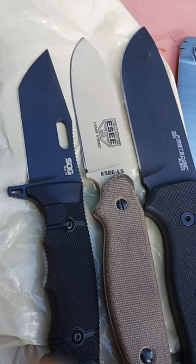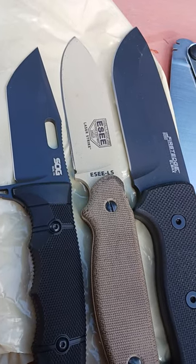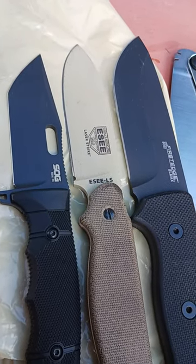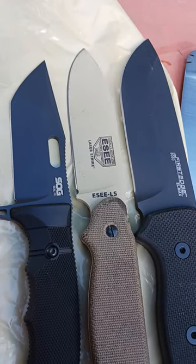SOG Seal FX, SE Laser Strike, and First Edge 5050 — I want to know which one of these three knives performs the best in a survival situation when it comes to starting a campfire. I'm gonna be splitting wood, I'm gonna be batoning wood. I just want to know which one is the most proficient. This isn't a destruction test.